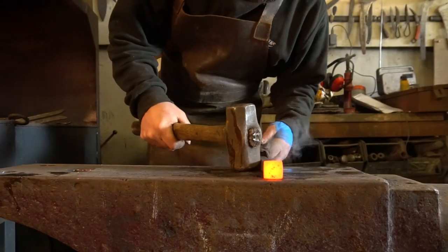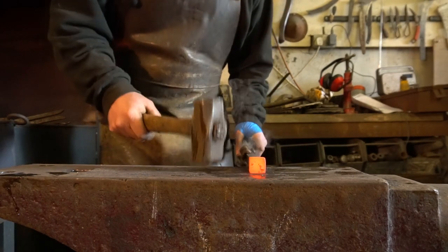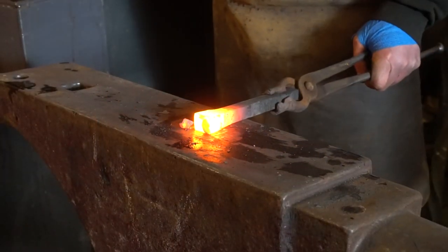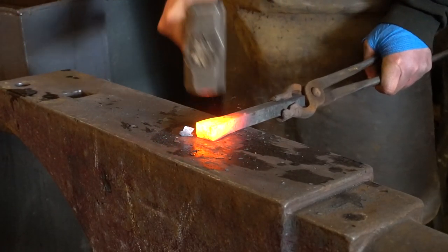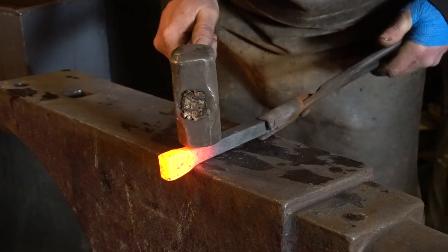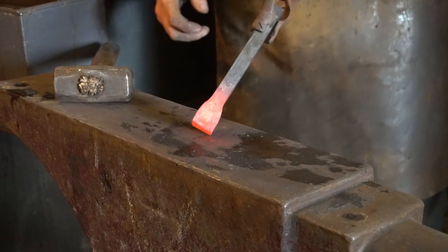Where's that centre punch mark? It's pretty much in the right place. Now, I don't actually want a four-sided upset so I'm going to forge it in the middle first, and then I'm actually going to forge this down. Let's round this down a little bit more. That gives me my two-sided upset. I need to refine this a little bit, so I'm just going to do a quick double set with my hammer. That's our upset lump that we've got there.